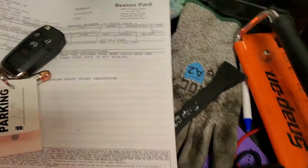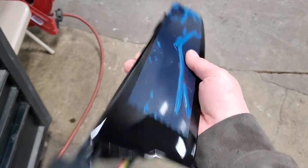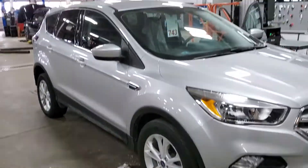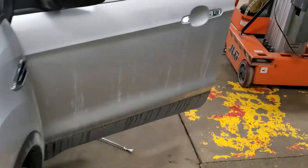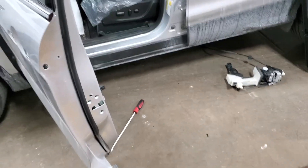In this video, I'm going to show you how to remove and replace the driver's side keypad on a 2013 through 2019 Ford Escape. You want to start by removing the door panel, the door latch and reinforcement, and the exterior door handle. I have video showing you how to do all of that.